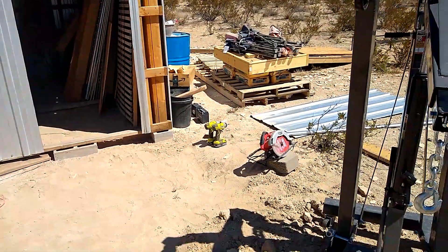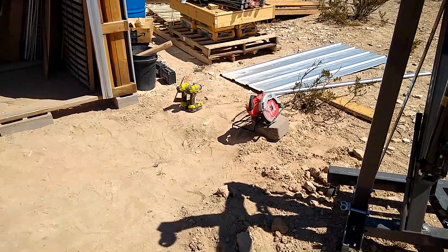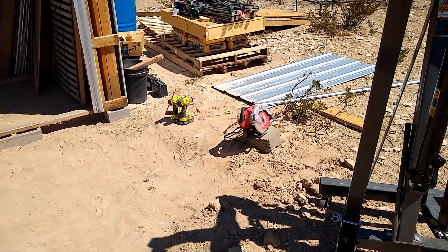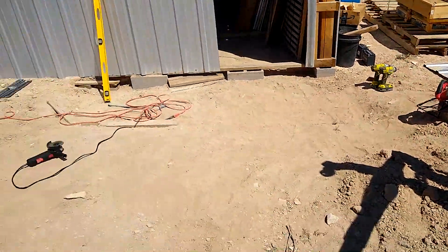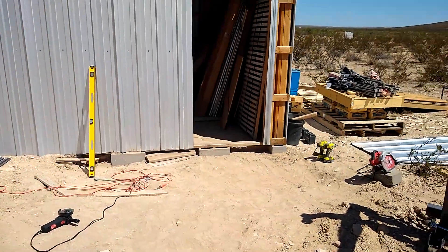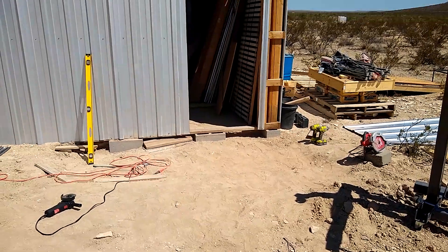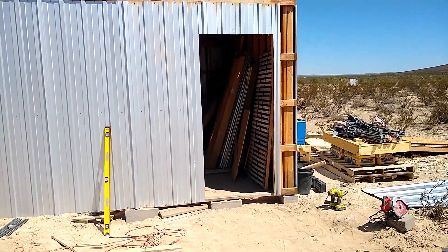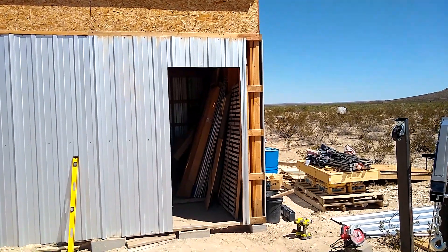It was messy, stuff flying everywhere. The circular saw blade still kicks up some metal shavings and whatnot but it's not nearly as bad as the grinder. But anyway, that job's done. So I'm gonna get concrete down here in front of that door, we'll put the door in and get our trim on and it'll look decent.